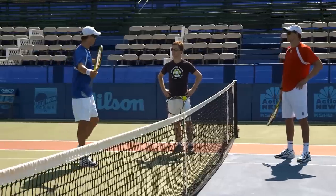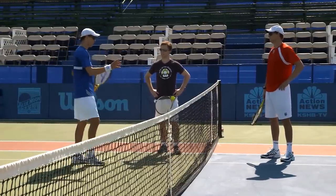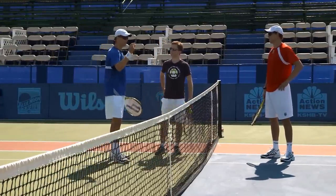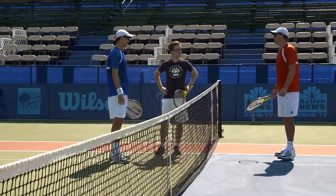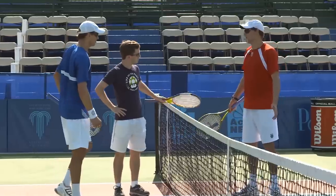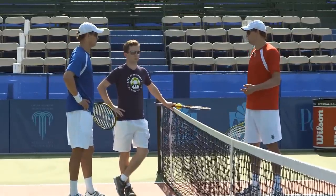Bob's one of the best poachers in the world. He always moves forward, gets in my face, and takes away a lot of the court. When he's closer to me, I don't have the angles and it makes the court look very, very small — I can only go to the alleys. We recommend: if you're playing a good volleying team, poach on them early to put doubt and fear in their heads.